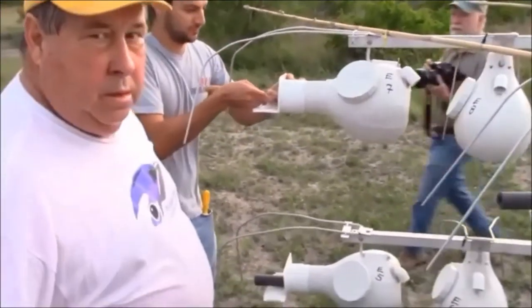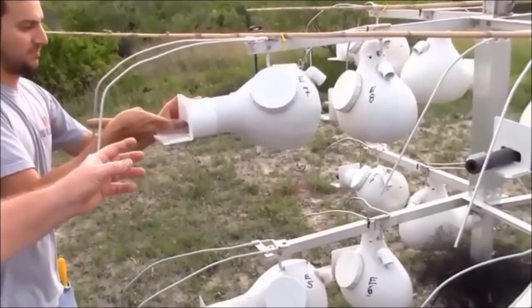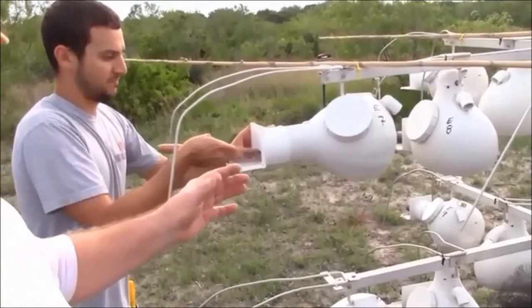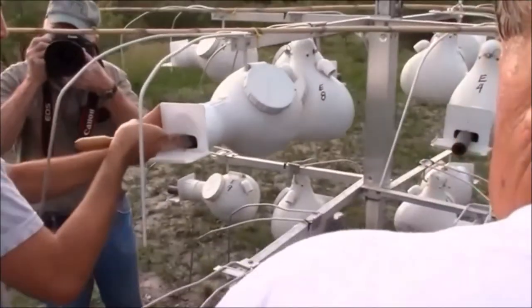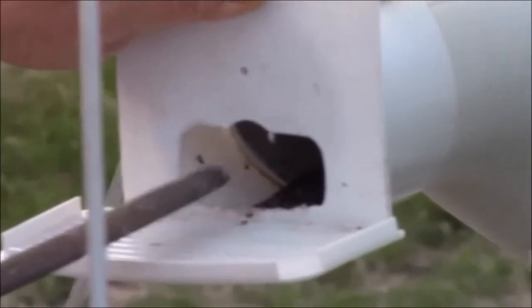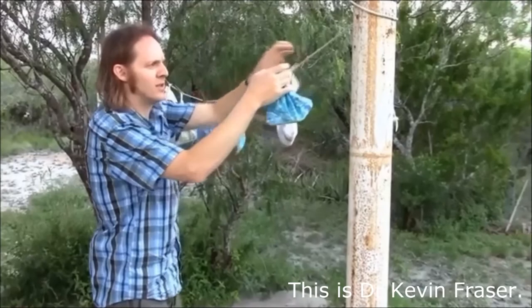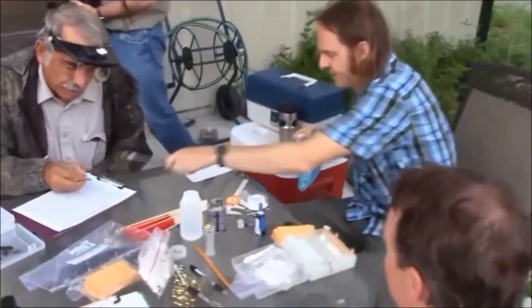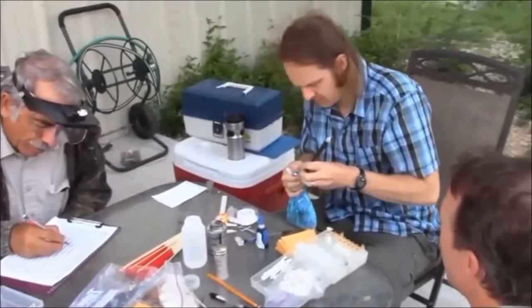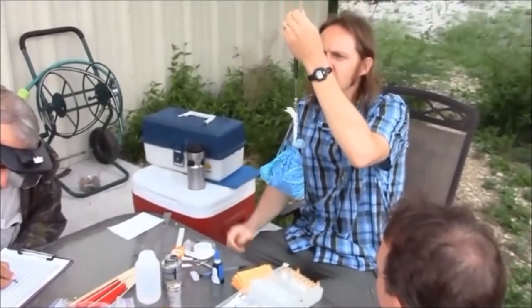Could you explain what he's doing now with the file on the door? We're filing the lip — the groove — where the geolocator on the back of the bird will go in, so it fits without hitting the geolocator. So we're taking the birds off the clothesline, step one. I'm going to take the weight of the bird in the bag first: 67.5 grams.